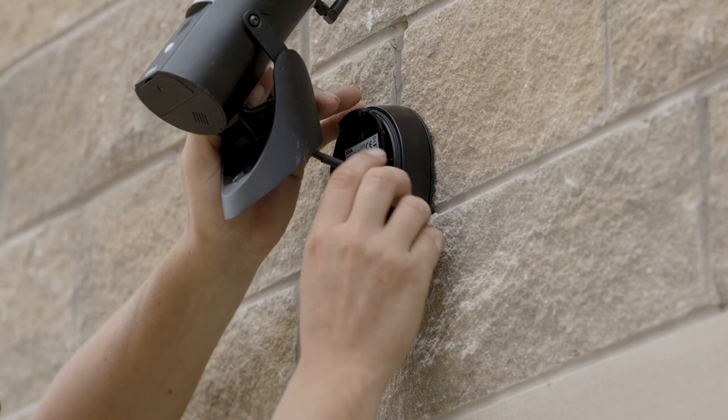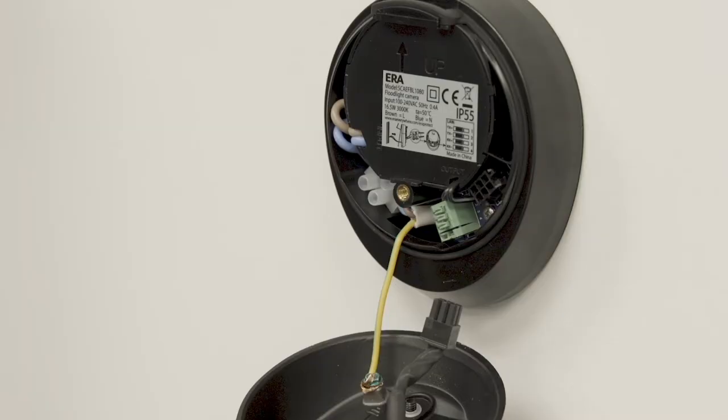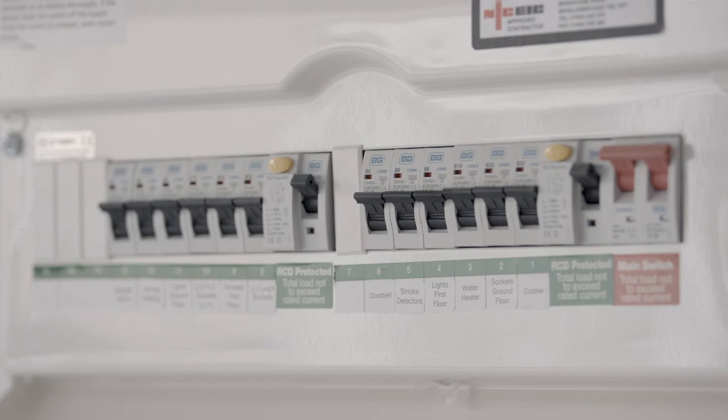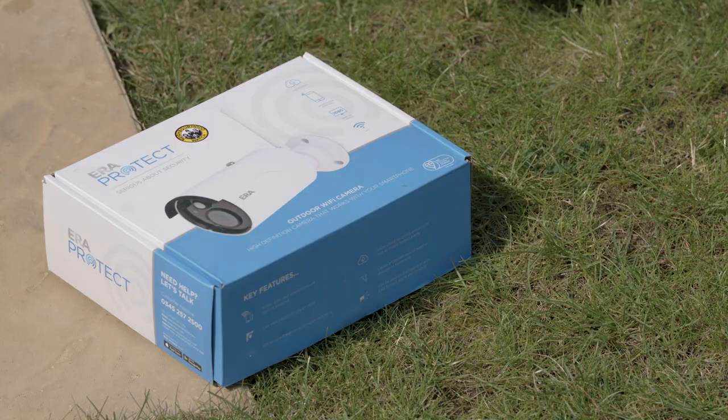Please make sure to leave your earth wire considerably longer than the live and neutral wires. The floodlight camera can be powered by a three-pin plug or wired directly into your fuse board. If you are connecting to a live fuse board, please make sure to use a qualified electrician to do so.